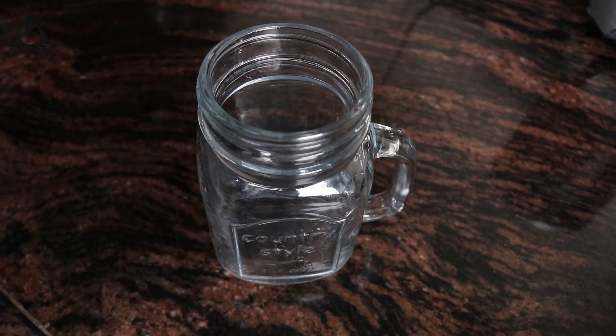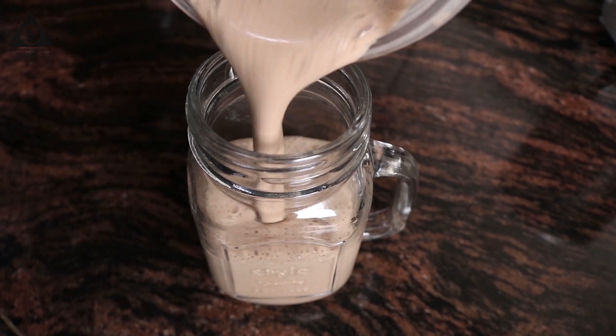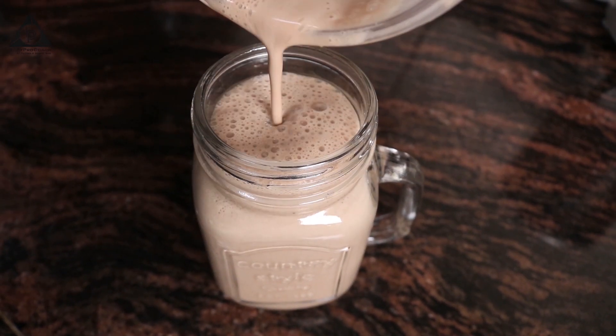And our Frappuccino is ready. It's creamy, thick, yummy and icy cold.